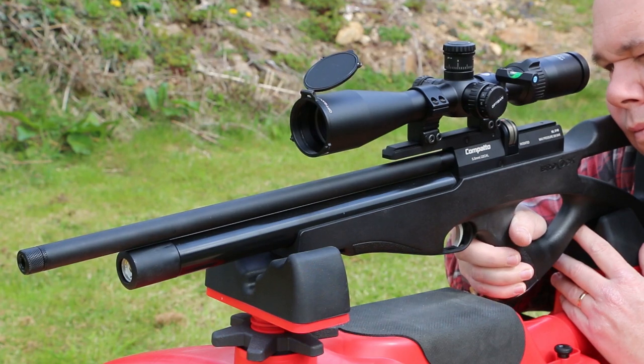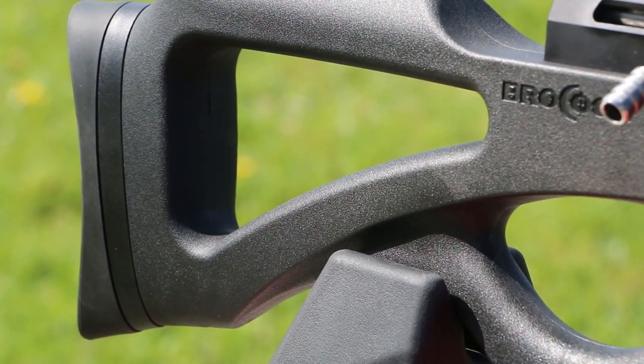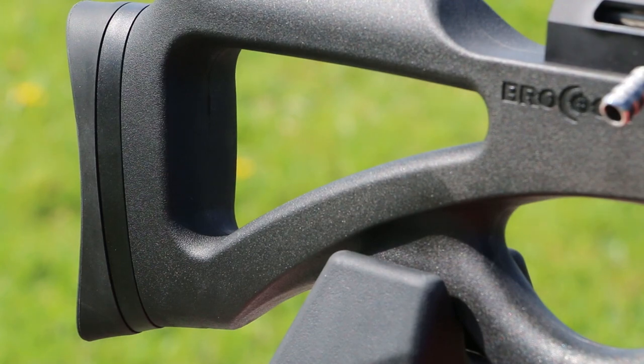Two things remain in the Compatto: the look of the skeleton stock and the name. That is it. Everything else about the gun is new. No longer can you compare old Brocock to new Brocock, because it's all new. Let's take a closer look.